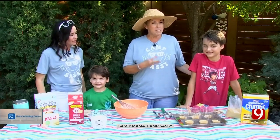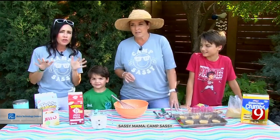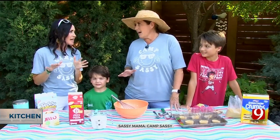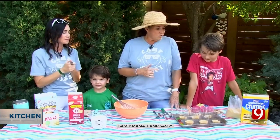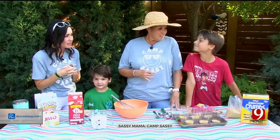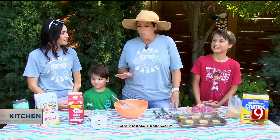Kellen's been to numerous camps — this is number three for you, right? Yep, number three. This is our third summer doing Camp Sassy, and we know what pleases the kid most. Starting off — what did you think was best? Food! Yeah, and I've been driving Wes with candy.